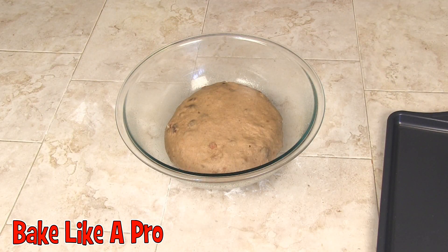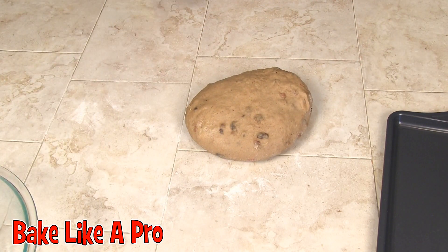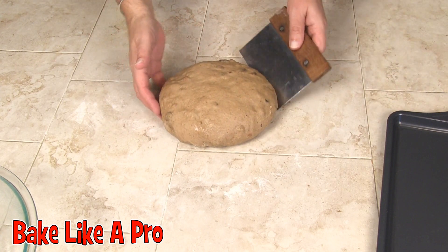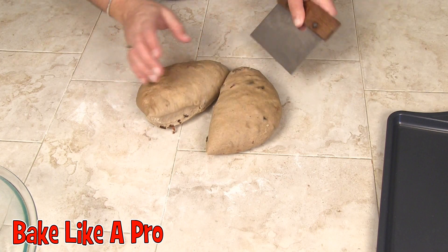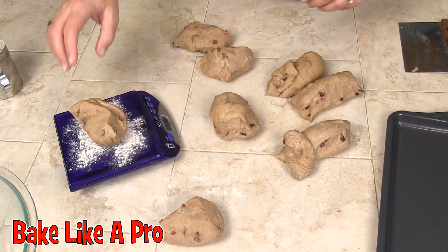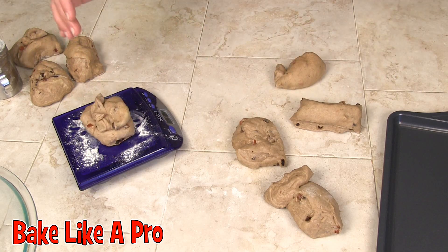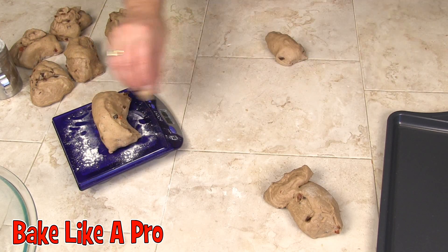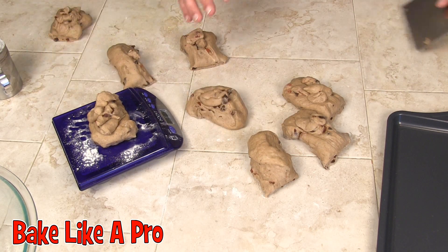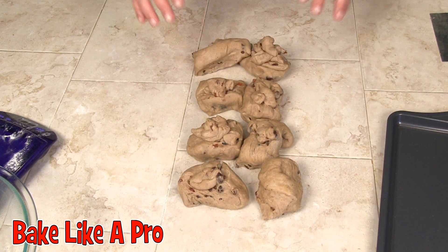Our dough has been rising for about 45 minutes and I'm going to pop it out. I'm going to cut this into eight pieces if you want — I'm going to go eight today and make them a little larger. I've got all these pretty well even, so we've got eight pieces.